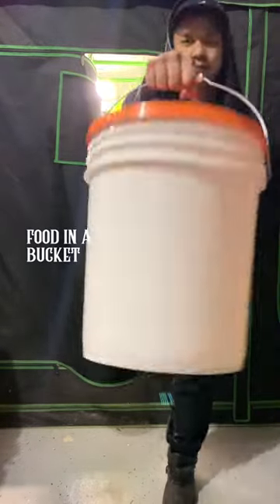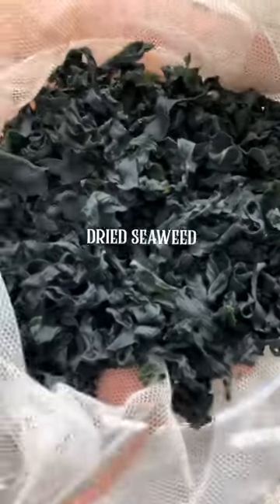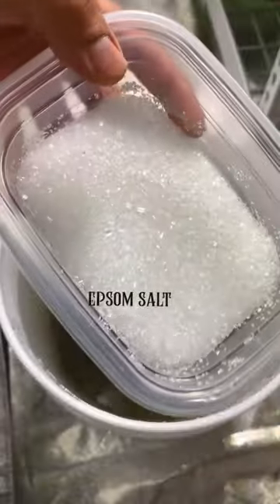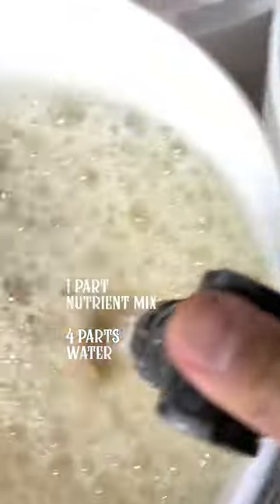Here's how you can use a 5-gallon bucket to grow vegetables in water. First, we'll make liquid nutrient using compost, seaweed, and epsom salt. Let it sit for 24 hours and use a cloth to fine filter. Then dilute the mix with one part nutrient and four parts water.